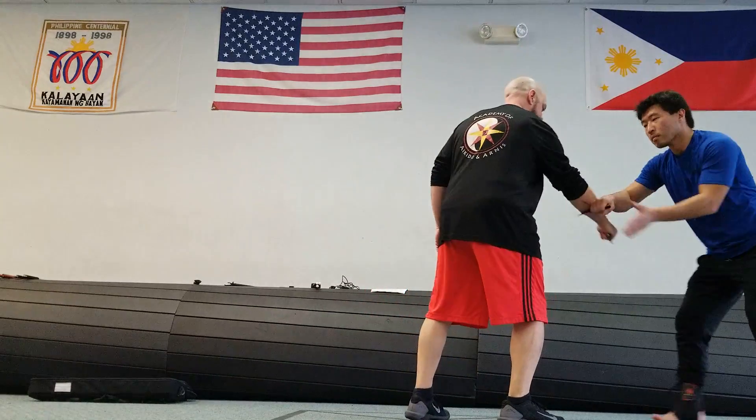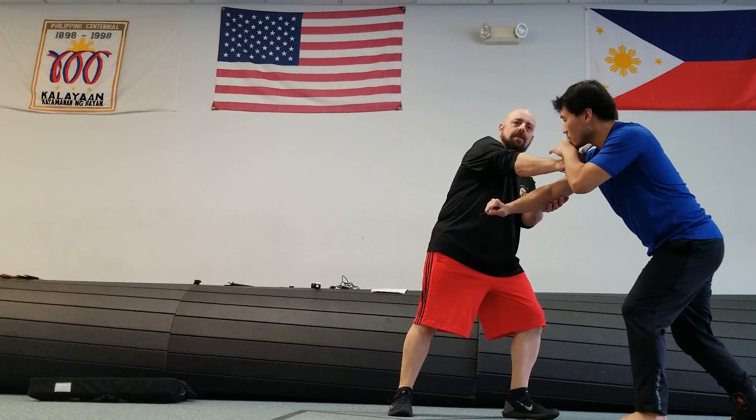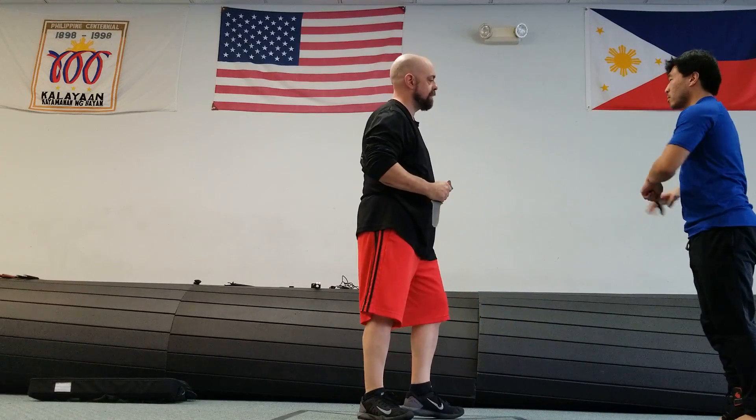So we're doing the technique here. He passes, he checks this up, I turn, and I'm coming back to the throat. Switch that, you go to the other side.